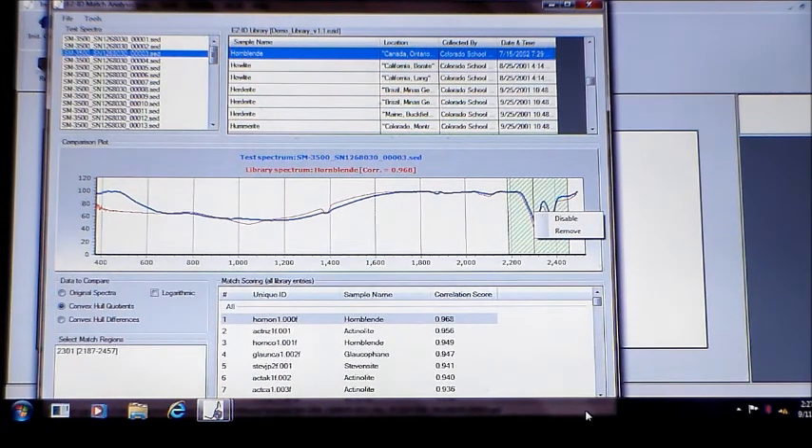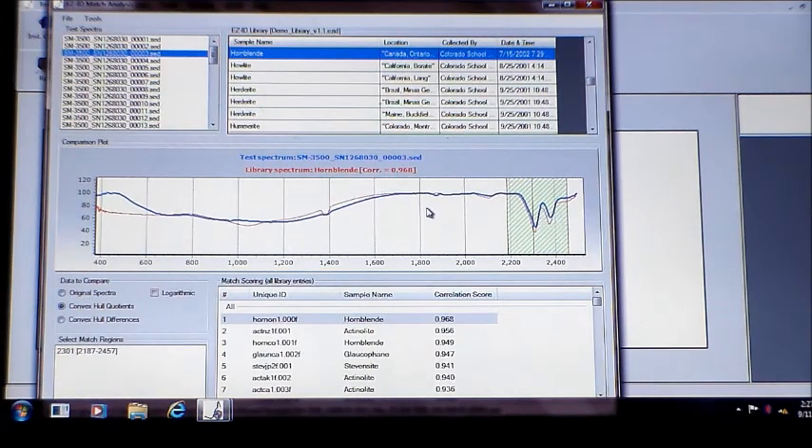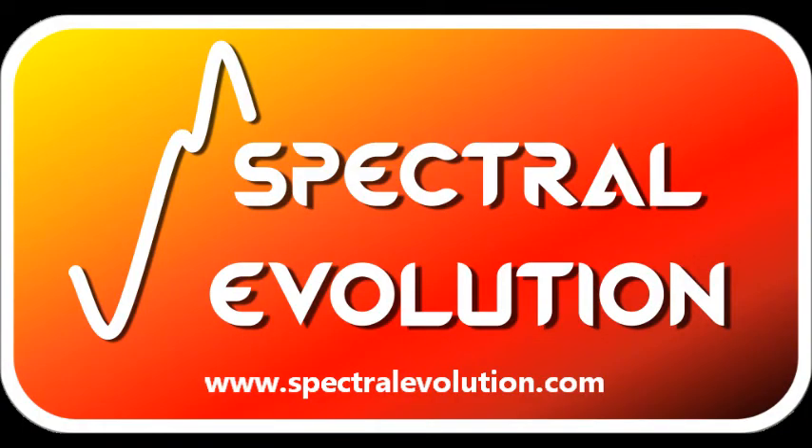EasyID can match a target mineral in a couple of seconds. Our accessories perfectly complement our advanced field spectrometers for mining. To see all of our accessories and mining spectrometers, visit www.SpectralEvolution.com.